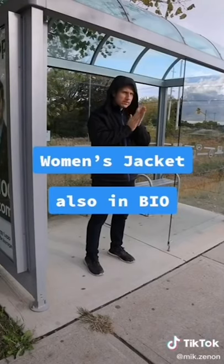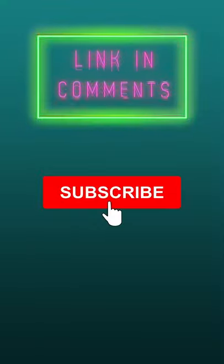So how are you going to stay warm for these upcoming seasons? The link is pinned in the comments and don't forget to like and subscribe.